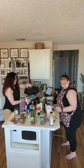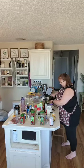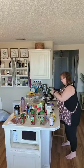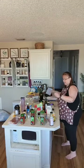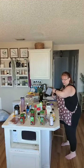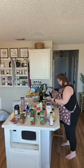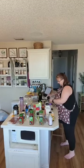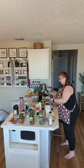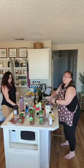The next recipe is the amazing low-carb grilled chicken. Go ahead and start mixing up the seasonings — this just makes it so much easier. Just put everything together and dump it in.